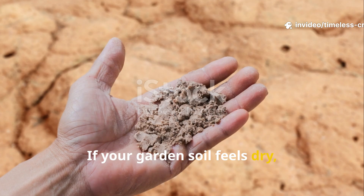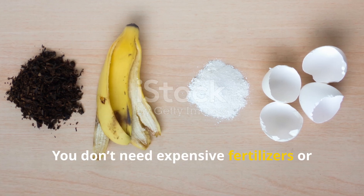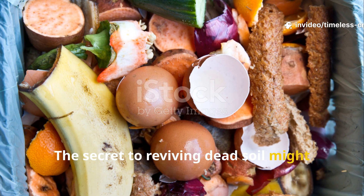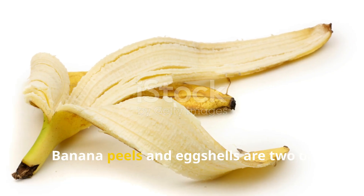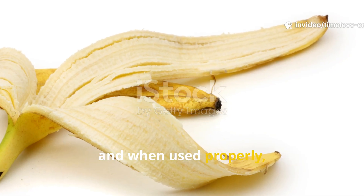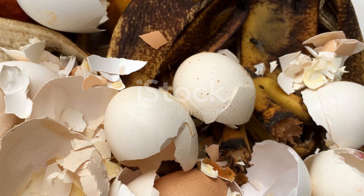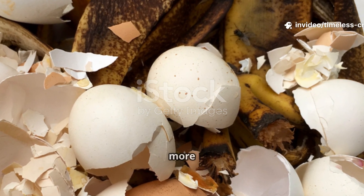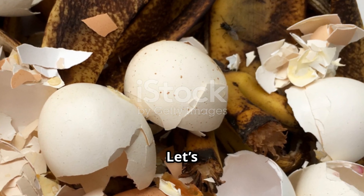If your garden soil feels dry, crumbly and lifeless, don't panic. You don't need expensive fertilisers or chemical boosters to bring it back. The secret to reviving dead soil might already be in your kitchen waste bin. Banana peels and eggshells are two of the most overlooked soil restorers, and when used properly they can transform even the most tired ground into rich, fertile soil. But which one actually works faster, and how do you prepare and apply them for maximum impact? Let's get straight into it.